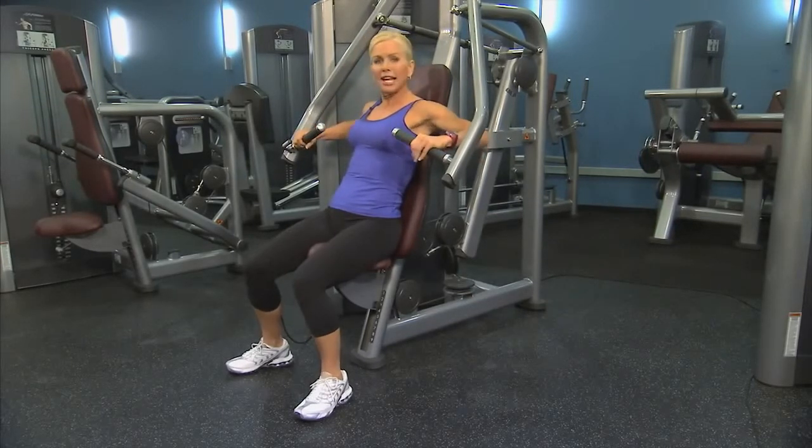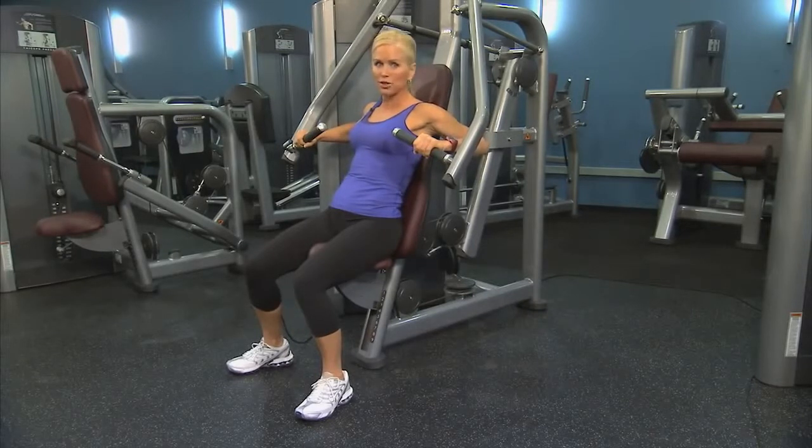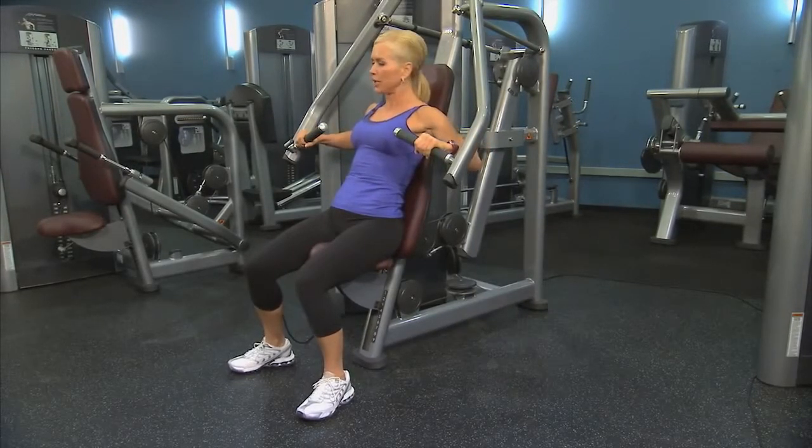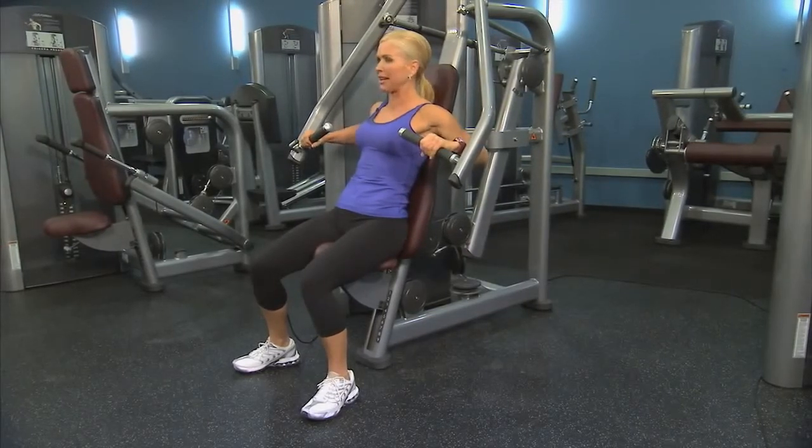Release and get those hands a little wider than shoulder-width apart. Keep your wrists neutral, elbows down, relax your head, neck, and shoulders, and abs tight to protect your back.